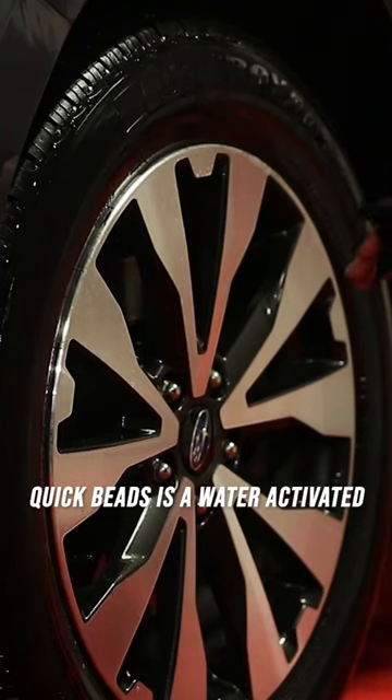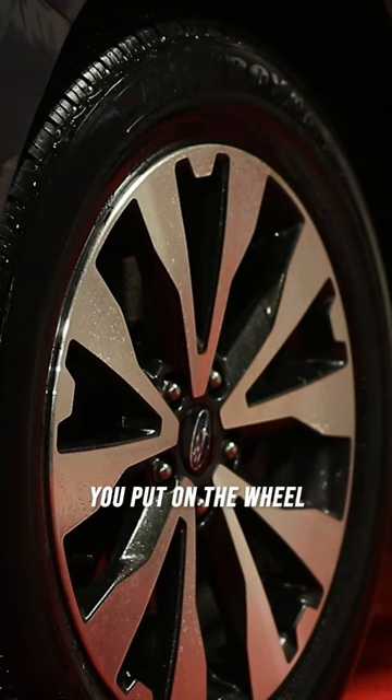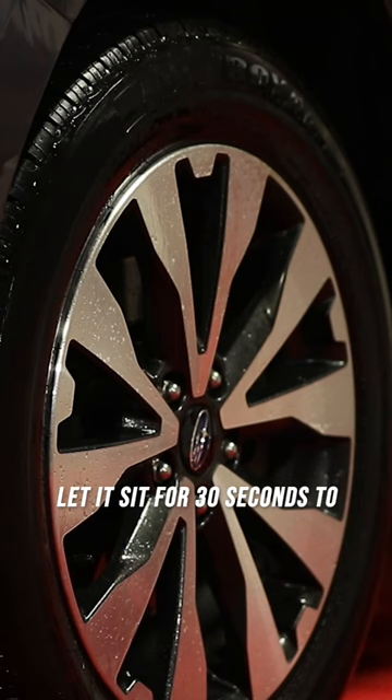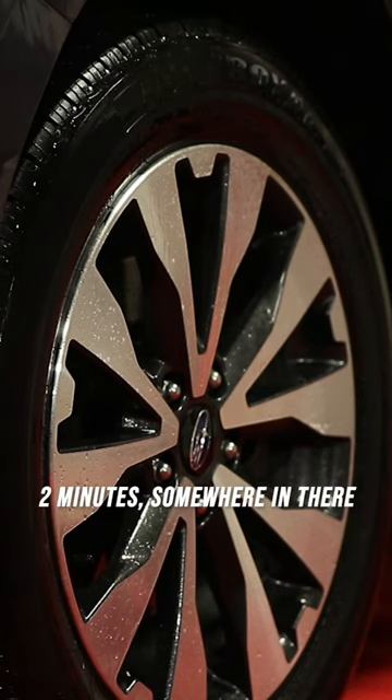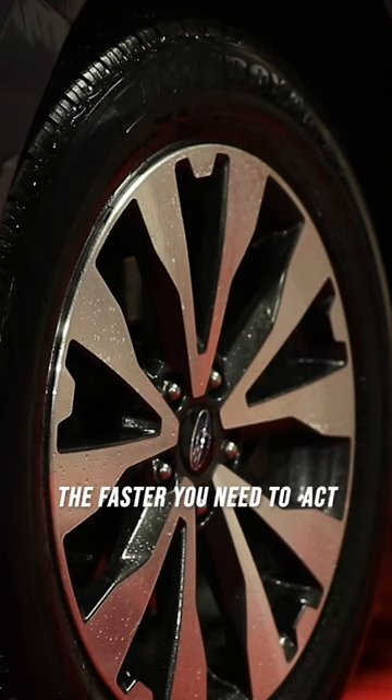Quick Beads is a water-activated graphene formula that you put on the wheel or on your car or anywhere. Let it sit for 30 seconds to two minutes. The hotter the temperature, the more sunlight you have, the faster you need to act.